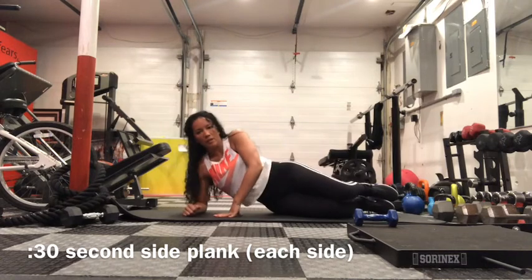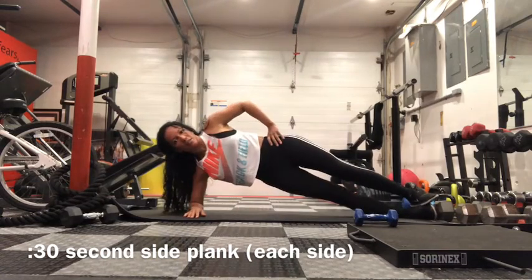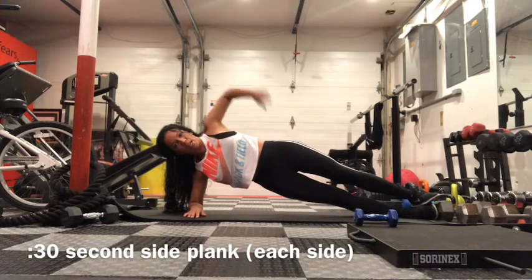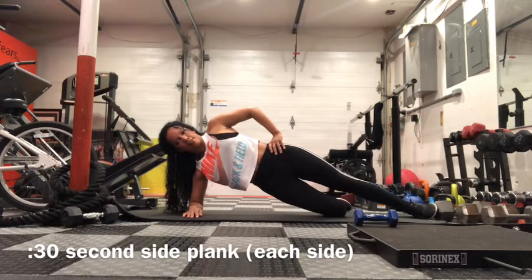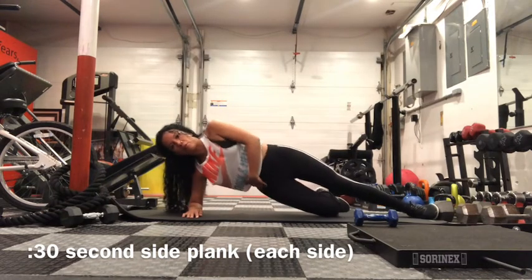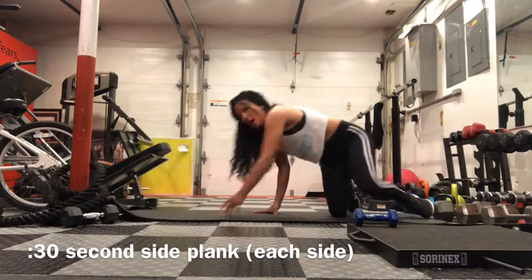Come onto your side with your elbow on the ground, right underneath your shoulder, and legs extended out. Lift your body off the floor. You can place your hand on your hip or straight up. For a modified version, bend your bottom leg. You want your entire body in line — don't have your lower body out forward or back. Nice straight line, then do the same on the other side.